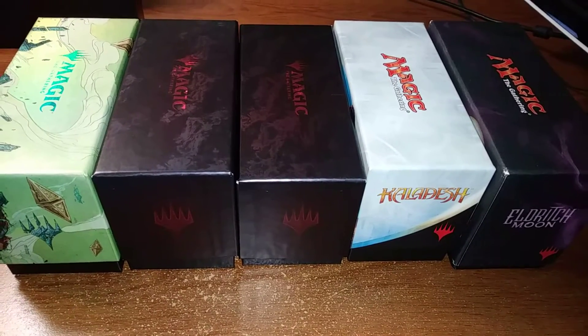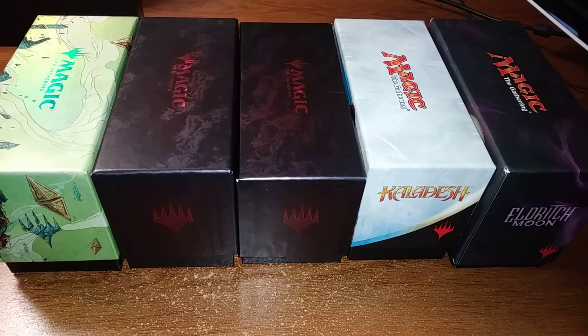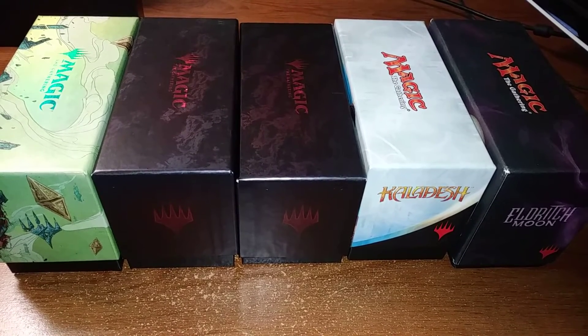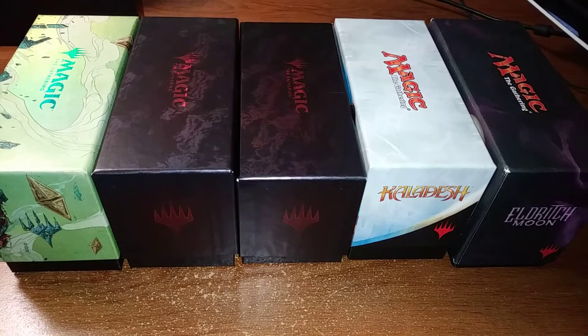Hey everybody, welcome back to MTG Spec. This is Tom. Today we're going to talk about building the perfect murder kit. What is a murder kit? It's the kit you take with you to the tournament.